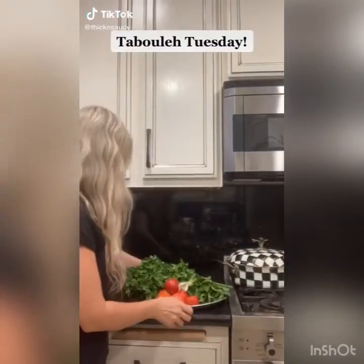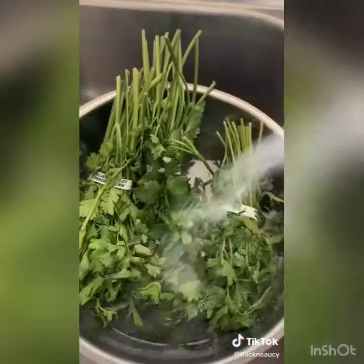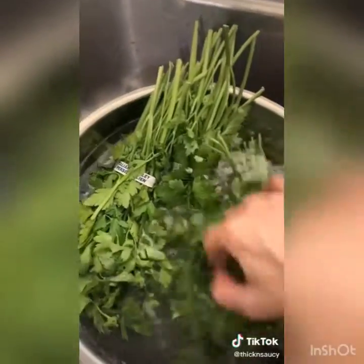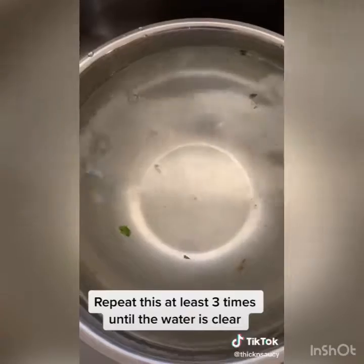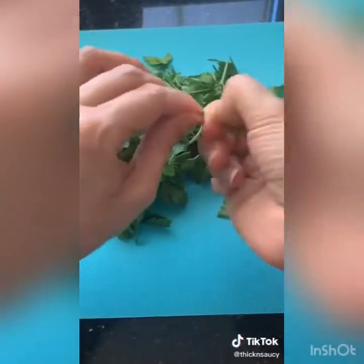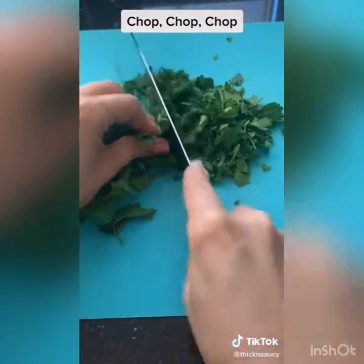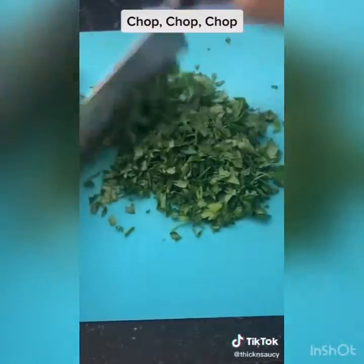It's tabbouleh Tuesday — kind of like taco Tuesday but for us Lebanese it's all about the tabbouleh. Start off by soaking the parsley with salt and vinegar, repeat this process at least three times until the water is not so murky. Dry your parsley, then repeat the process for your mint and green onions. Remove the long stems and start chopping your parsley until it's super fine.